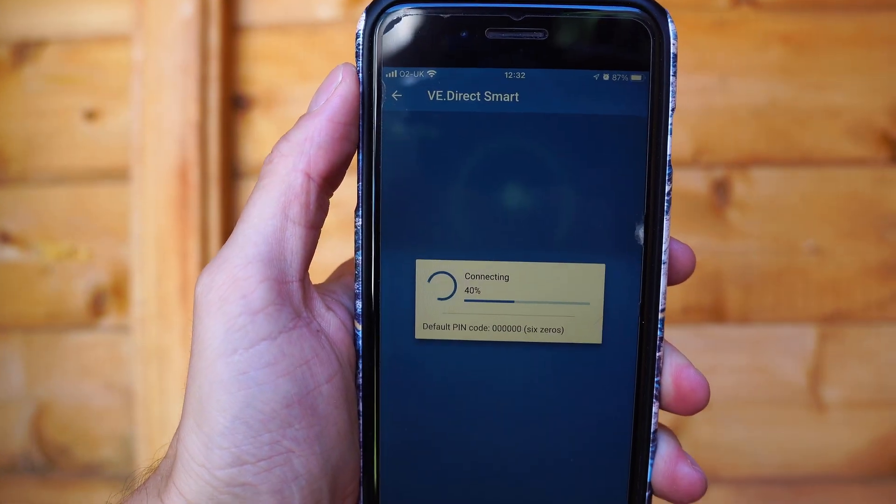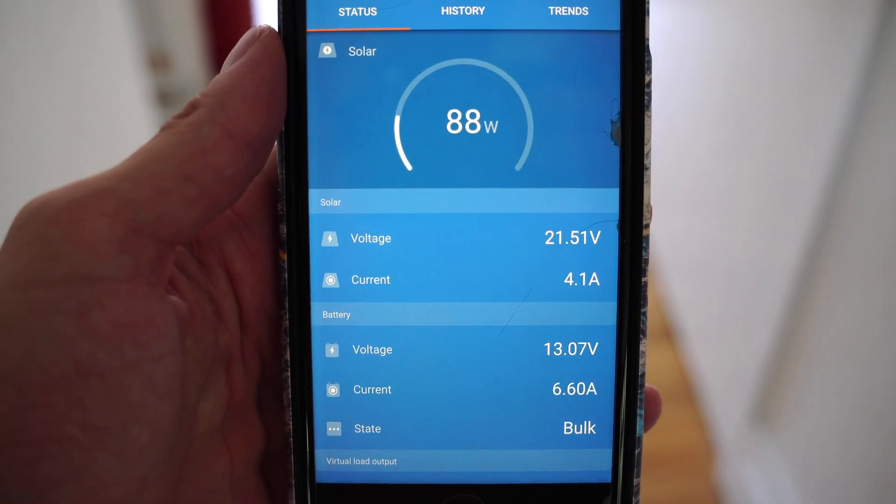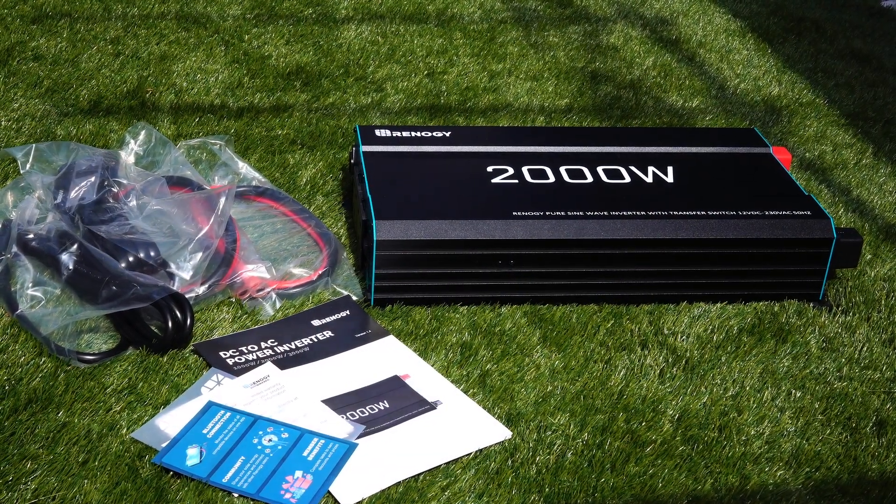My device shows up first time, which I can connect to via Bluetooth. Here you can see your watts, volts, and amps, and your battery status. From this information, I can see my solar panels need to be moved to a better position.